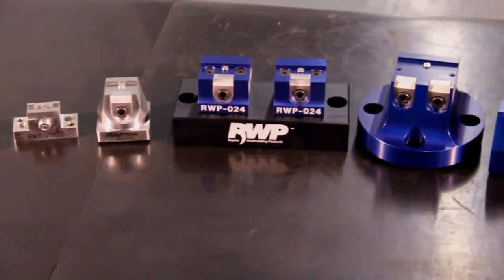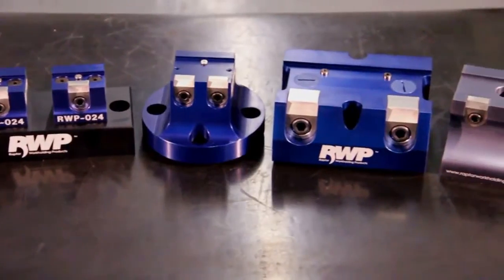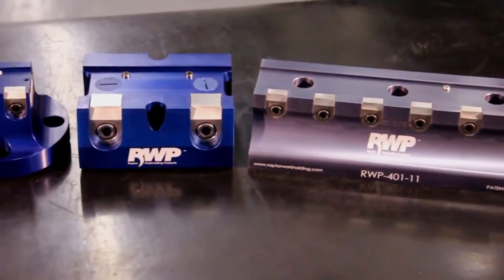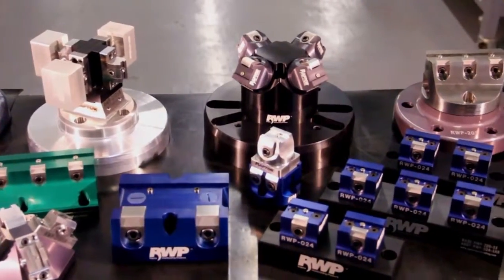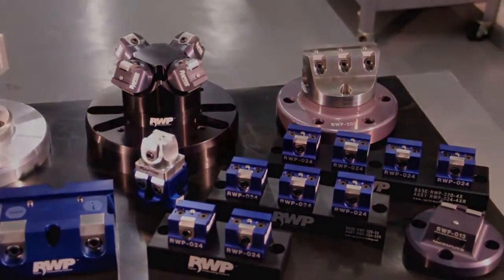The parts you make come in various shapes and sizes. So does Raptor. Faster job set up. Never build another fixture. Less tooling. More manufacturing.